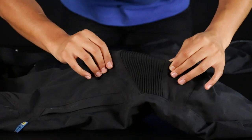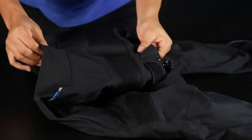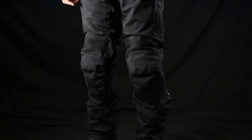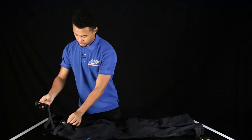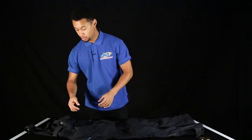Stretch paneling is also located on the knee for that extra elasticity, along with the back of the trouser as well. Removable braces also come with the purchase — they are on their own clips, so if you don't like to use them you can take them off or keep them on.